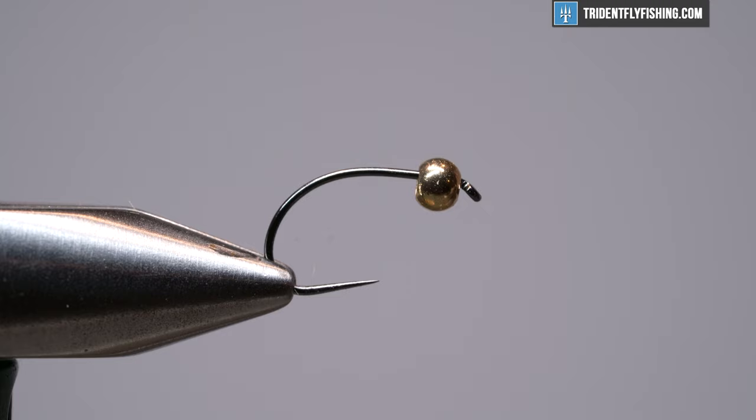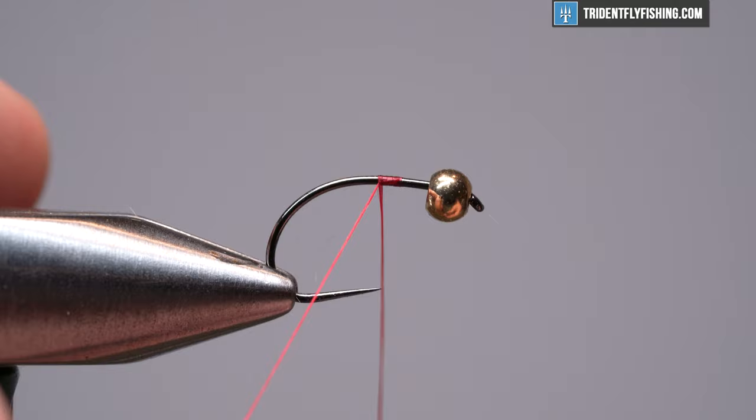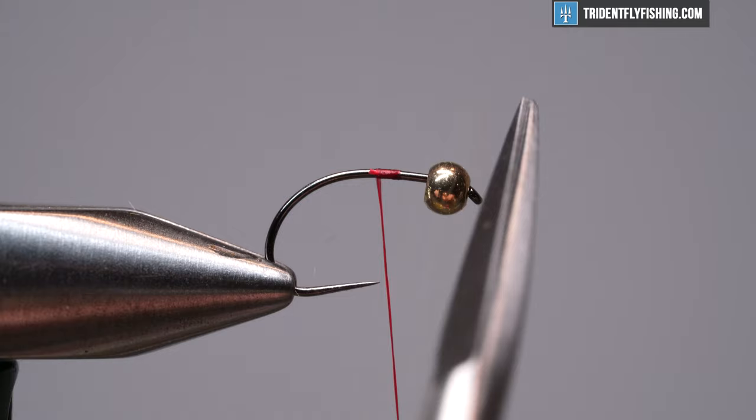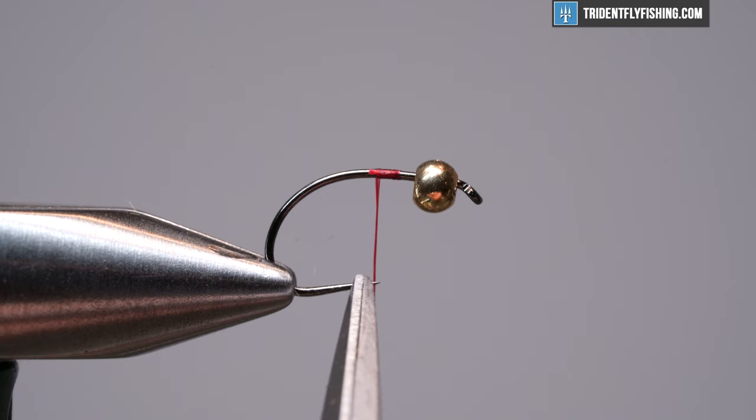The first thing we're going to do is start some thread on this. I have UTC 70 in red and where I'm going to start my thread is important. The bead is actually not going to be at the eye when we end, so you want to use this hook point as your measurement. We don't want to crowd this space — we're going to pull the bead back and we want at least a hook eye gap in front of the bead. Keep your thread right at this point; a tiny bit above is fine, but do not crowd that bead.